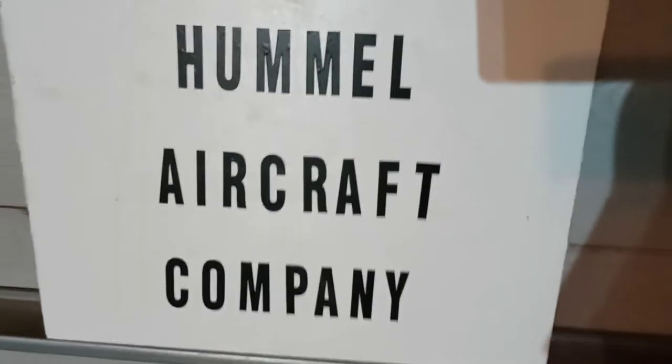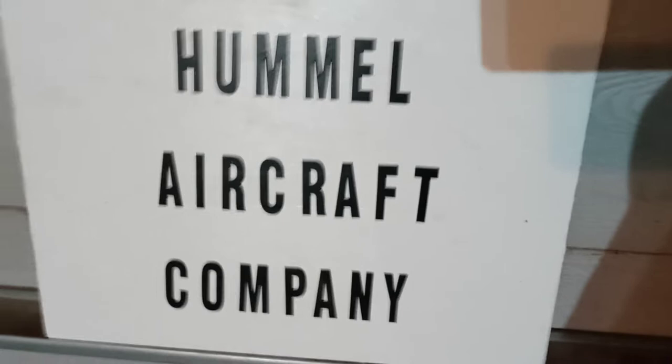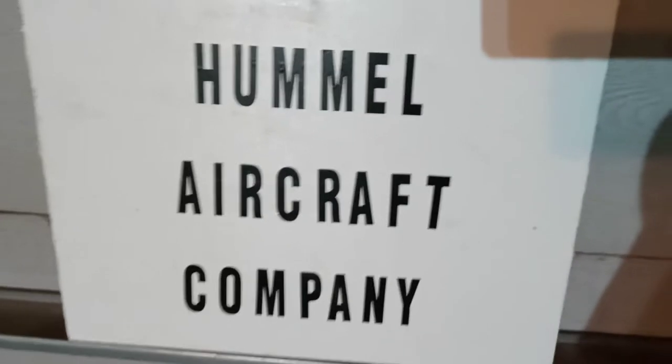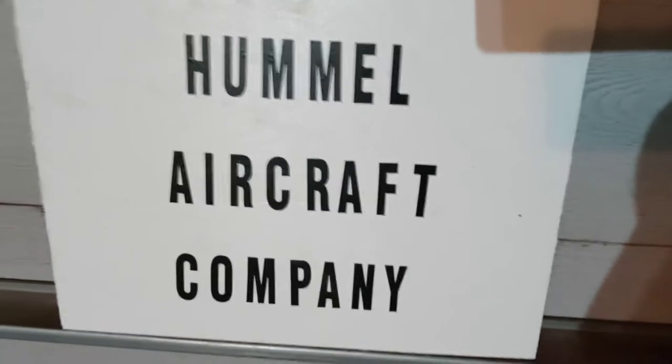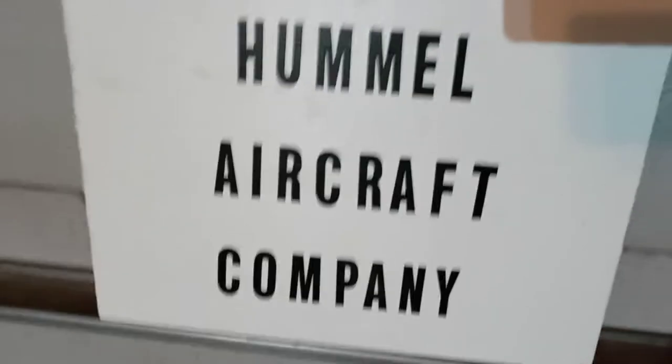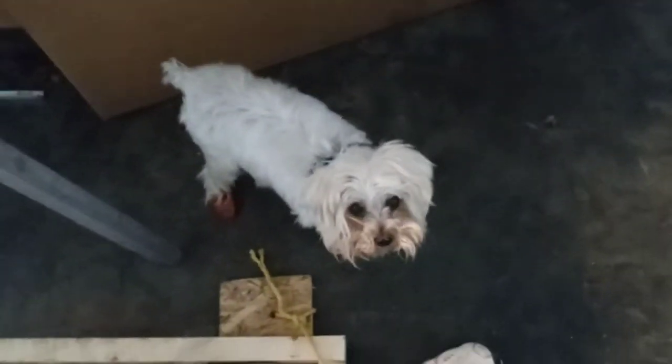Well howdy tubers, back at it again after not doing anything on it yesterday because I went and did that fiberglass work on that party van of a friend of mine's.